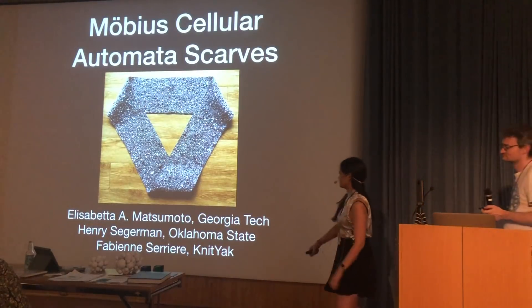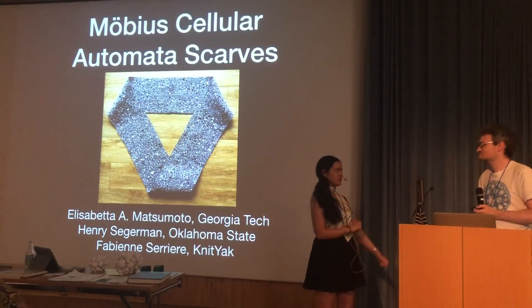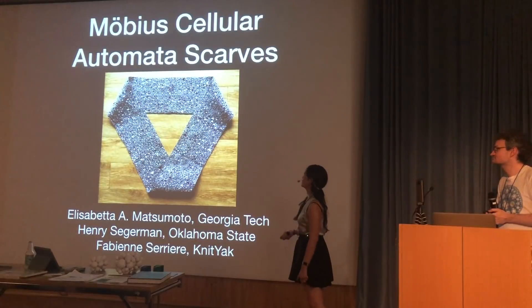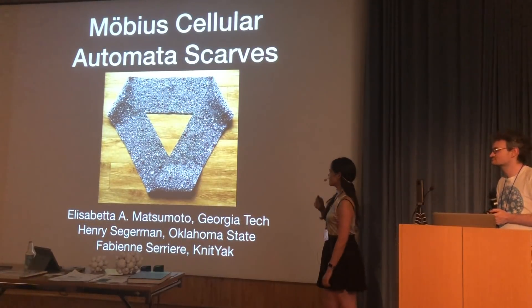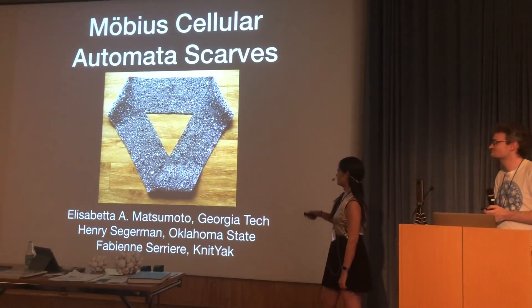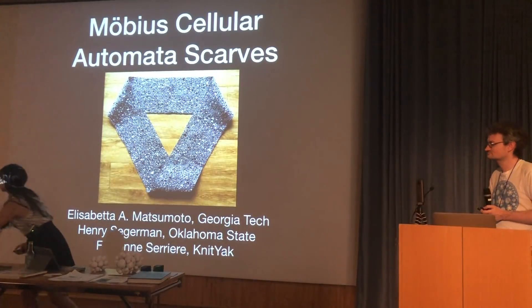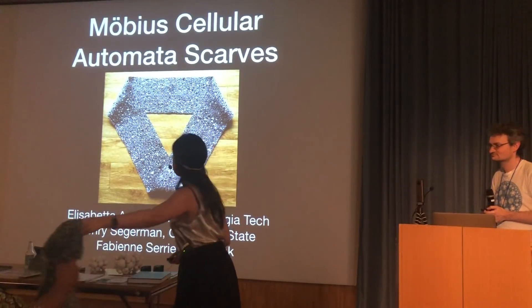Good afternoon, everyone. I'm Isabella Monsumoto, and I'm here with Henry Sagerman. We're going to tell you about a joint project with Fabian Seriar, who is unfortunately not with us, but together we came up with a code and made a scarf that has a cellular automata pattern on it that is a Möbius strip. I've got this scarf here, so I'll pass it around while we're talking.